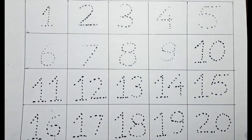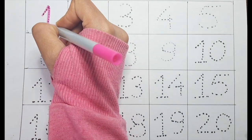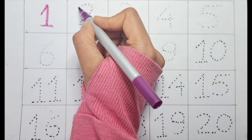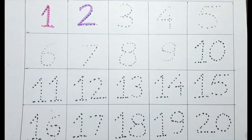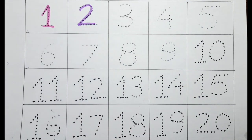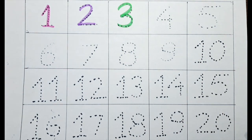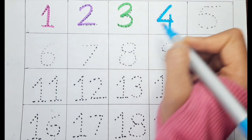One with the pink color. Let's do the two with the purple. Let's do a three with the green color. Let's do a four with the blue color.